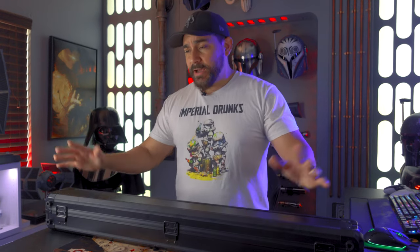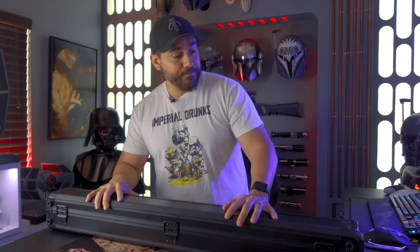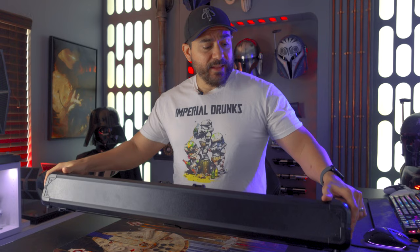I picked this one up over at Deluxe Sabers. It runs $399 if you want to get the xenopixel option, or you can bump up for an extra 50 bucks and get the profi board, which is what I got installed on this one. Either one works out really good because both of them give you the option to adjust blade styles, blade colors, and sound fonts, so you get a lot of customization with either option.